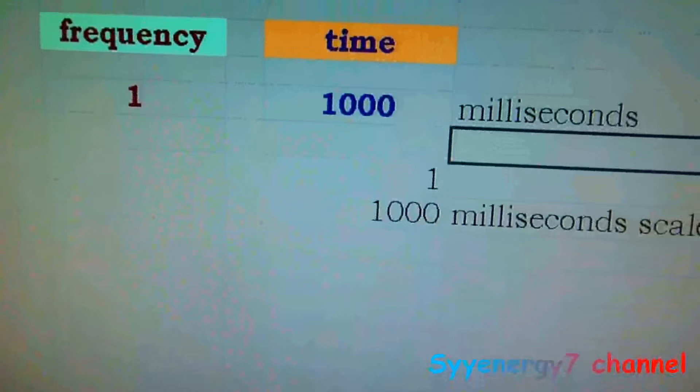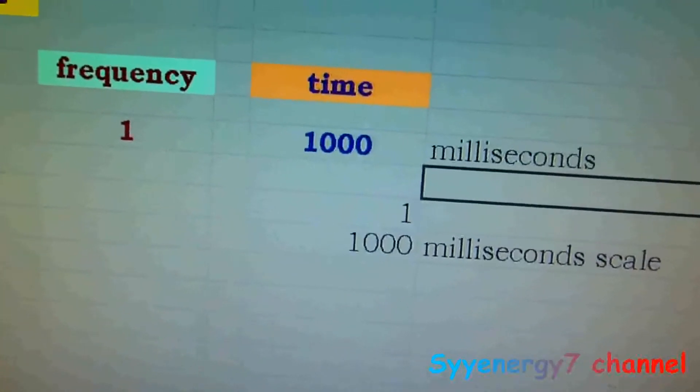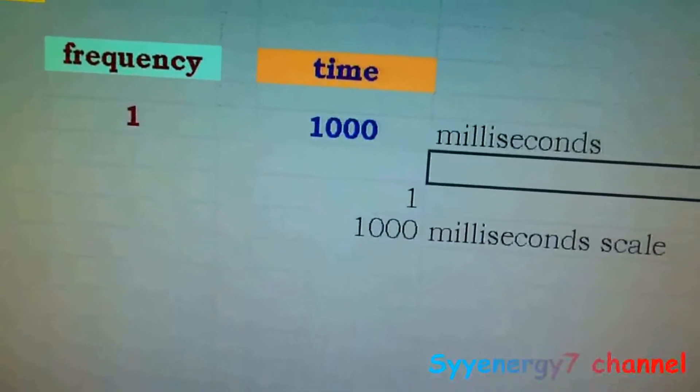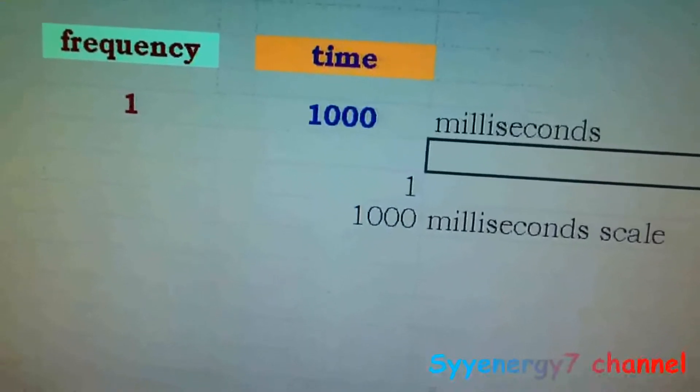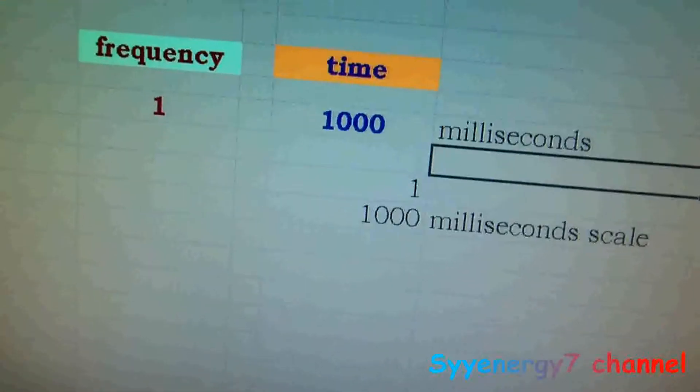What you're measuring is the time of a cycle of a wave over how many increments, so each increment on the screen is going to be whatever that time division is set to. This is a Hitachi V355, good to 35 megahertz, within 3% accuracy per spec. From what I've read, the analogs are pretty good for reading waves — it's a good entry-level one.